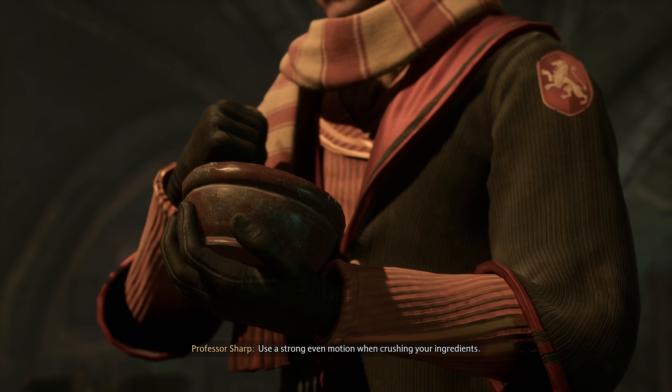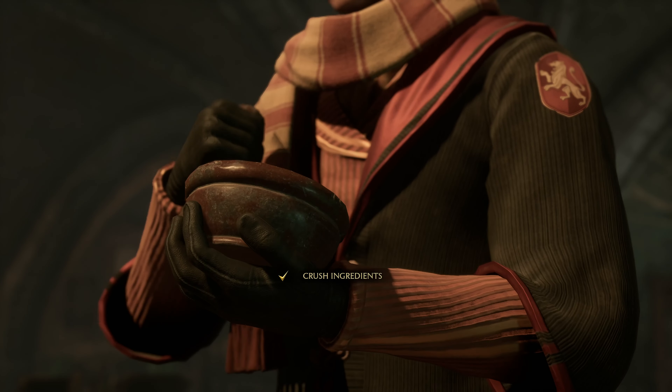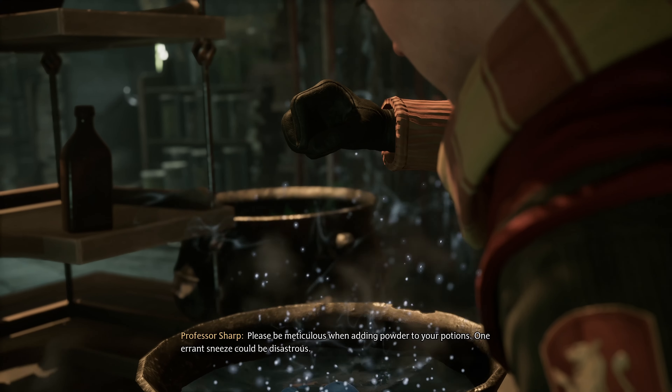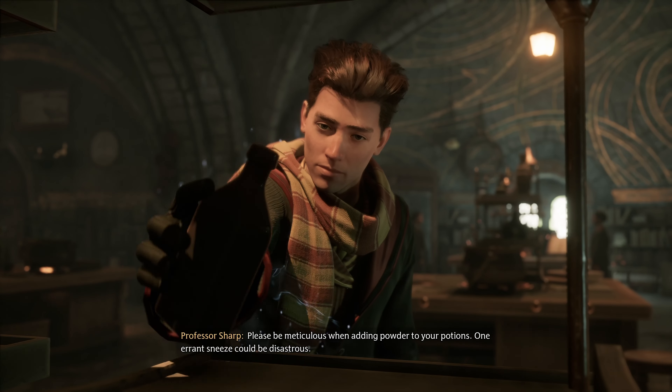Use a strong, even motion when crushing your ingredients. Please be meticulous when adding powder to your potions. One errant sneeze could be disastrous. For us.